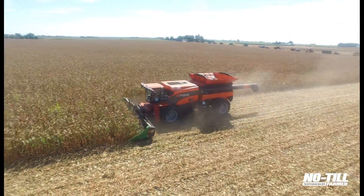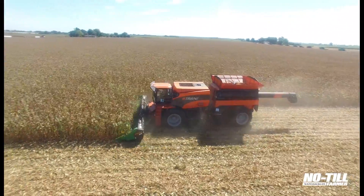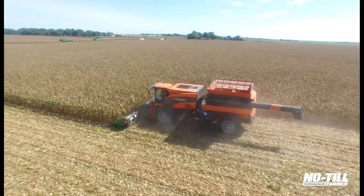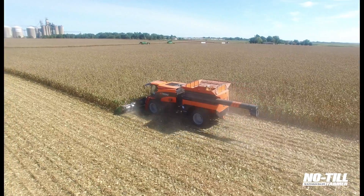You can also see it's symmetrical. It's full-time four-wheel drive with the same size tires — these happen to be new technology high-sidewall flex tires, which is one of the factors that allows us to reduce compaction.